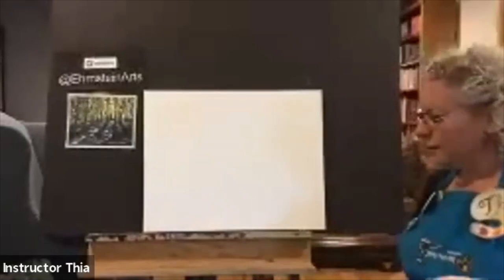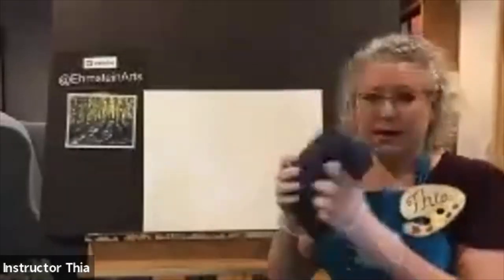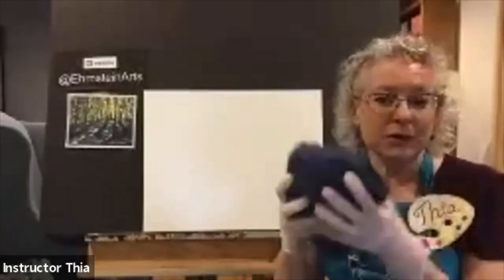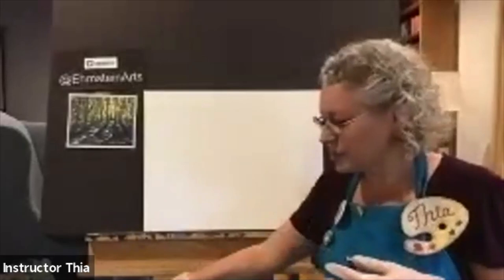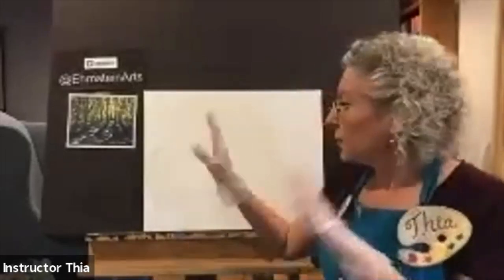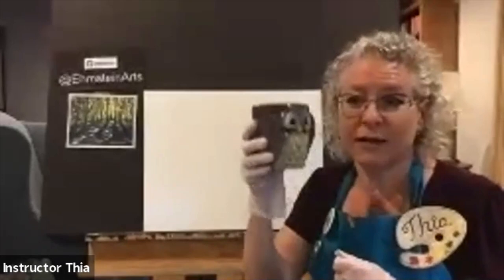I'm going to get started. I also have a rag here — paper towels will do, or napkins from your last takeout. Something to blot your brushes on is something you'll need. And because this is sipping and painting, you've got to make sure you have your snacks on hand too. I have tea tonight — sangria tea, so that's kind of party night.